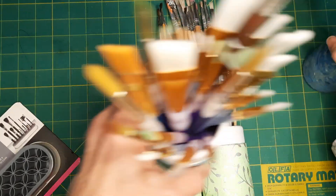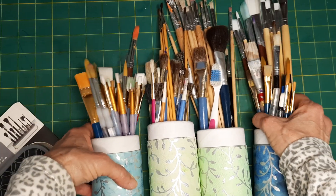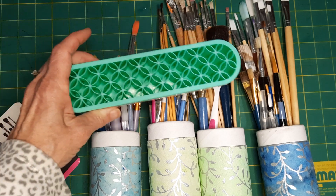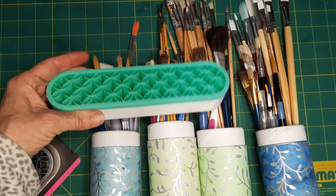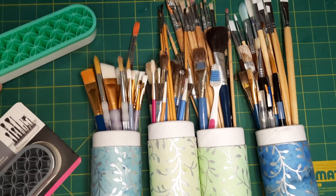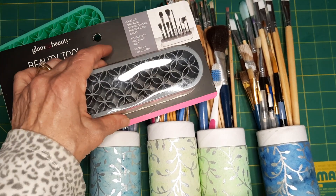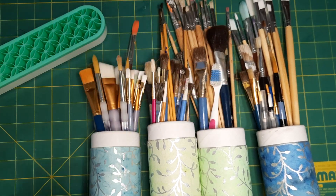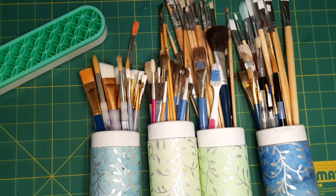I want to take them from just laying down to something a little more usable and maybe decorative too, and put them in this. This one is going to be for my watercolor brushes and this one is going to be for my acrylic brushes and other brushes. Let me cut this open.